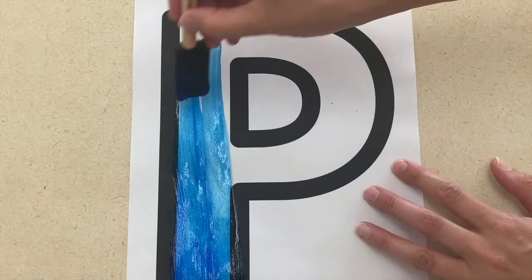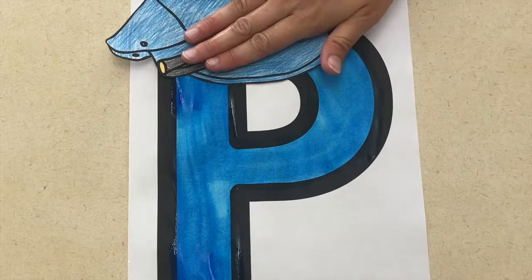Secondly, for art, you can create a policeman with the letter P. You'll paint the letter P blue and then use a police hat and a police badge that you found online to make a police officer letter. The fun thing about this is you can paint, but you can also have them color the hat and badge to make it a two-part art project.